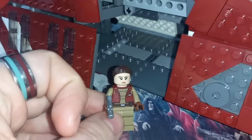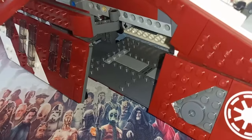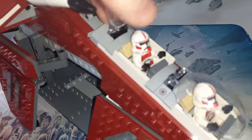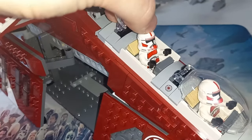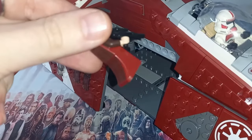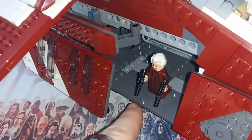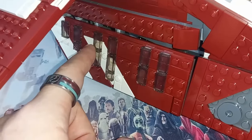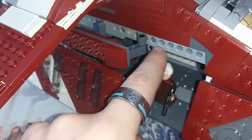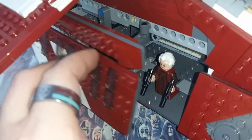We're nowhere near done looking at all the play features of this gunship. The cockpits do open up and we can sit whoever we want in there — we can't sit Palpatine because he has a dress piece rather than legs, but they can all stand up in the middle. Whilst we're talking about this door, the one thing I would have liked to see is a double door, split in the middle.